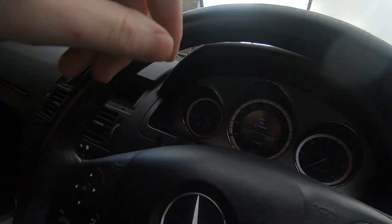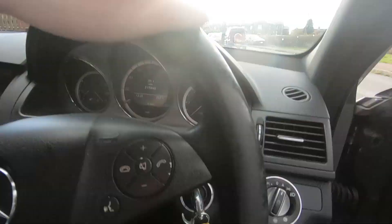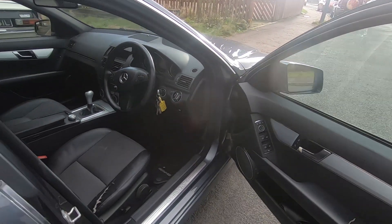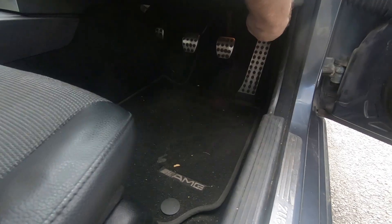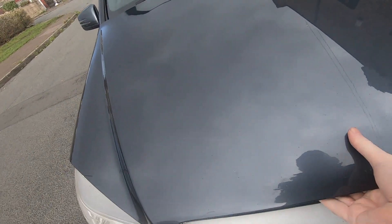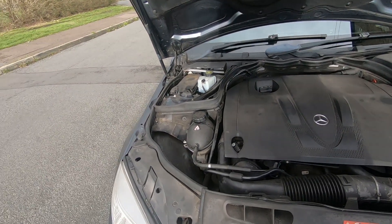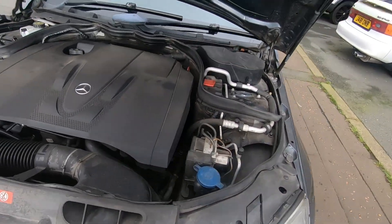The rain seems to have held off, so I'll quickly show you around the business end of this car. And there we have it - the 2.1 litre four cylinder diesel. It drives the rear wheels - it's rear wheel drive.